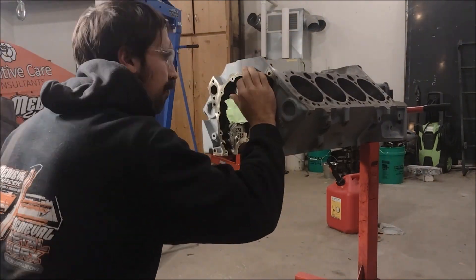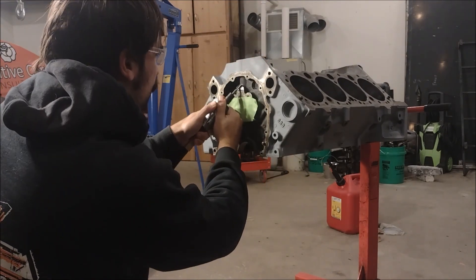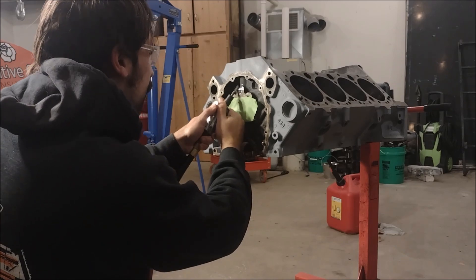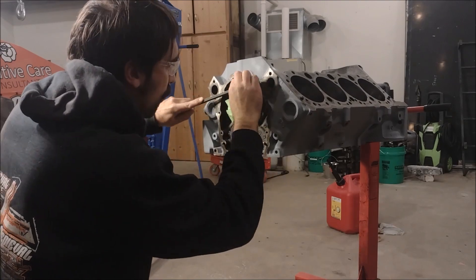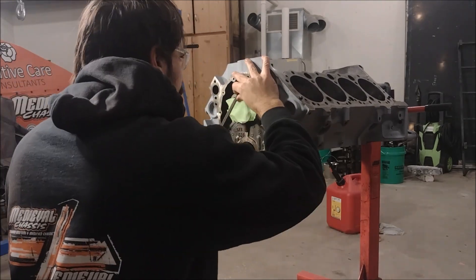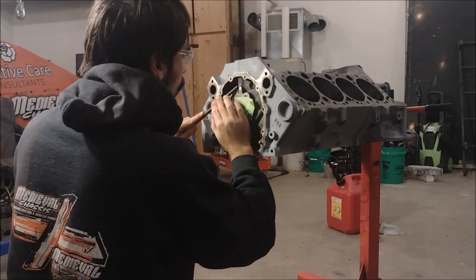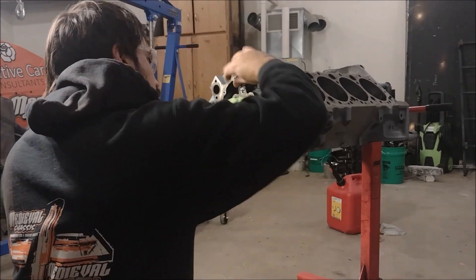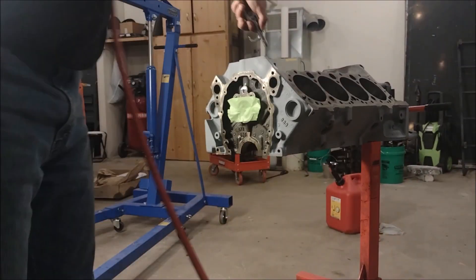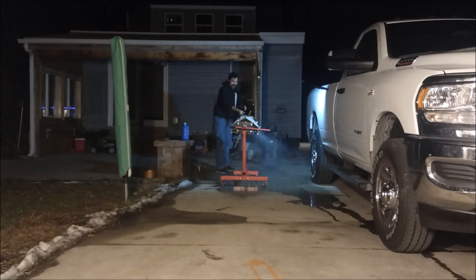While past me works on cleaning up this engine block, present me thought it might be a good idea to discuss some of the comments from our engine failure analysis video. The response to that video absolutely blew me away — I can't believe how many people watched it and commented, so that was awesome to see. But looking back on it, I basically gave a mode of failure for the engine but never really talked about what may have caused that to happen.